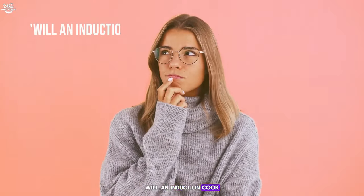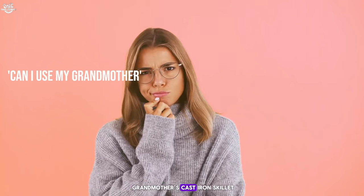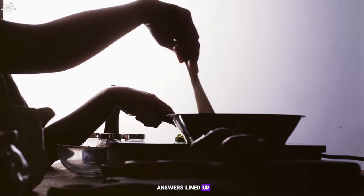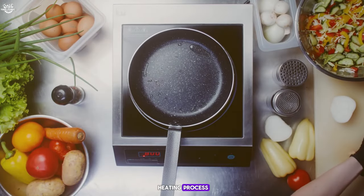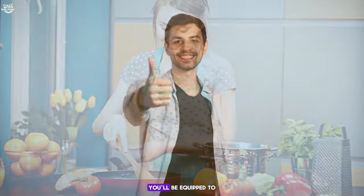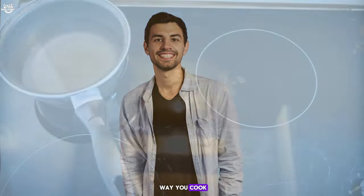From will an induction cooktop really save me time and energy, to can I use my grandmother's cast iron skillet on an electric stove? We've got all the answers lined up. So grab your aprons and let's turn up the heat as we compare the heating process, power requirements, efficiency, and so much more. By the end of this video, you'll be equipped to make an informed decision that could revolutionize the way you cook.